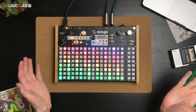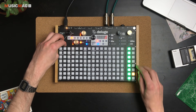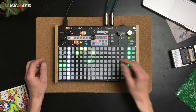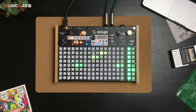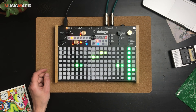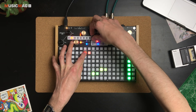Партии можно записывать вживую, как с барабанами, либо забивать в секвенсор. Давайте попробуем забить. Здесь можно менять октавы. Секвенсор Deluge, как и секвенсор Elektron, поддерживает функцию Probability — она позволяет создавать случайные события, которые то будут происходить, то нет. Например, добавим дополнительную ноту и установим ей вероятность срабатывания 50%.